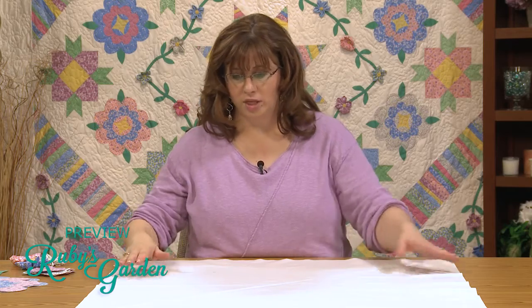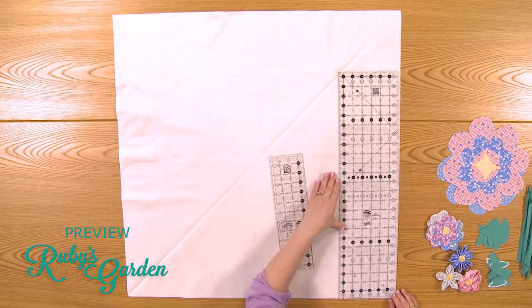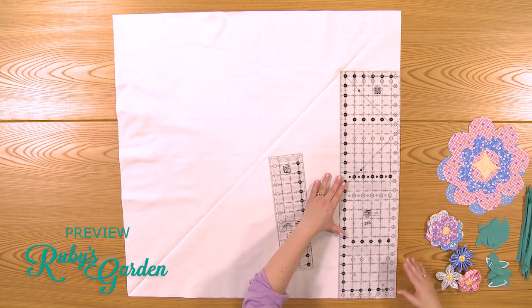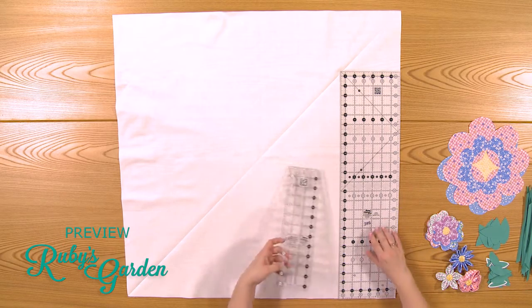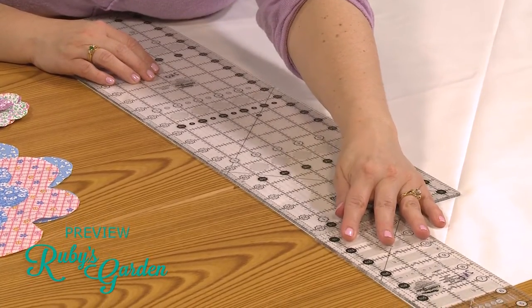One more thing about cutting: this is a big shape and we don't always have rulers that will accommodate that shape. What you can do is butt up your rulers against each other. You'd have a mat underneath, and when you're ready to cut you can put another ruler on the end to make sure it lines up straight.